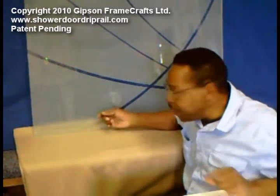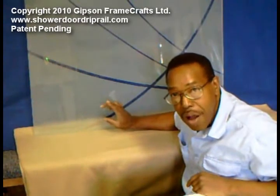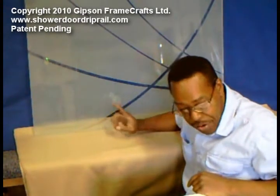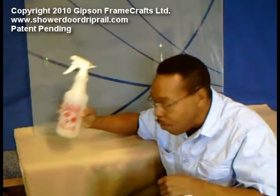Okay, I think we're ready. What we need to do is find out whether you can actually stick our drip rails on to the glass. So before you try and stick one of our drip rails on, we've cleaned it with a 50-50 mix of alcohol and water.